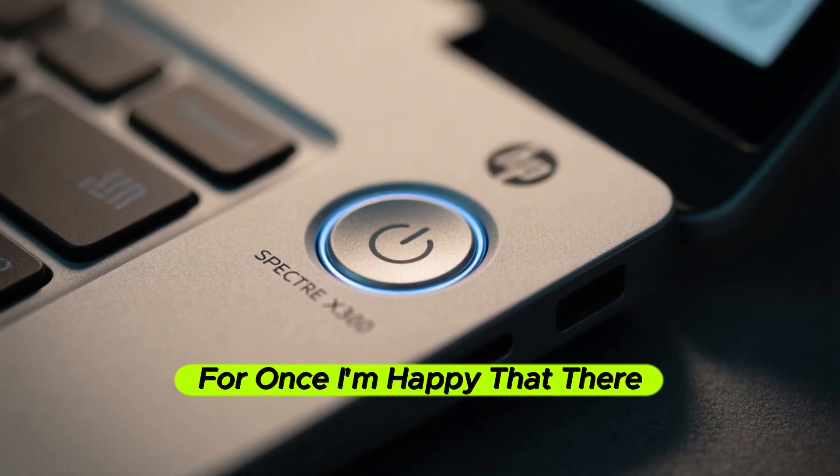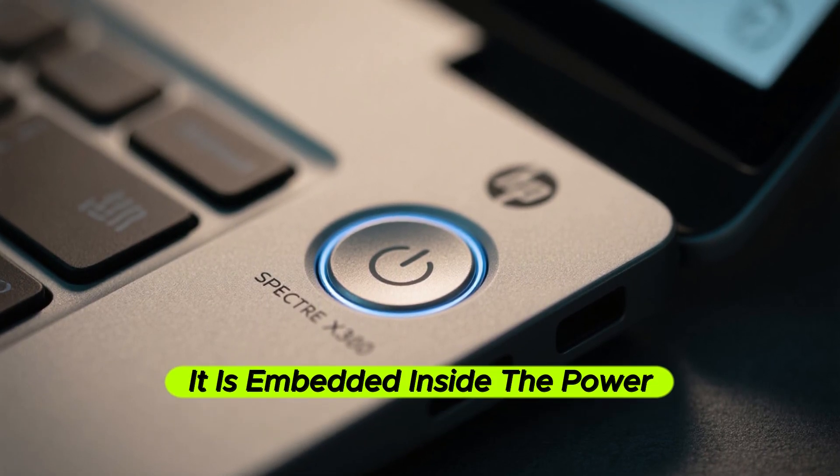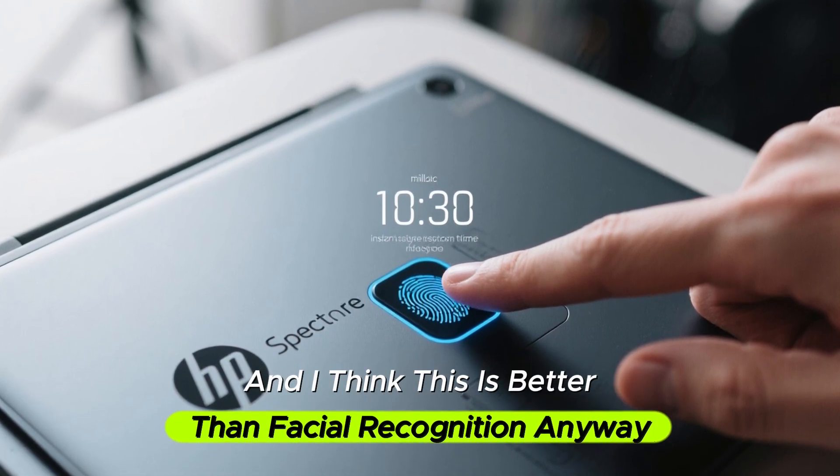For once I'm happy there is no Windows Hello face login. Instead, you get a fingerprint scanner embedded inside the power button. It's very fast and very accurate, and I think this is actually better than facial recognition.